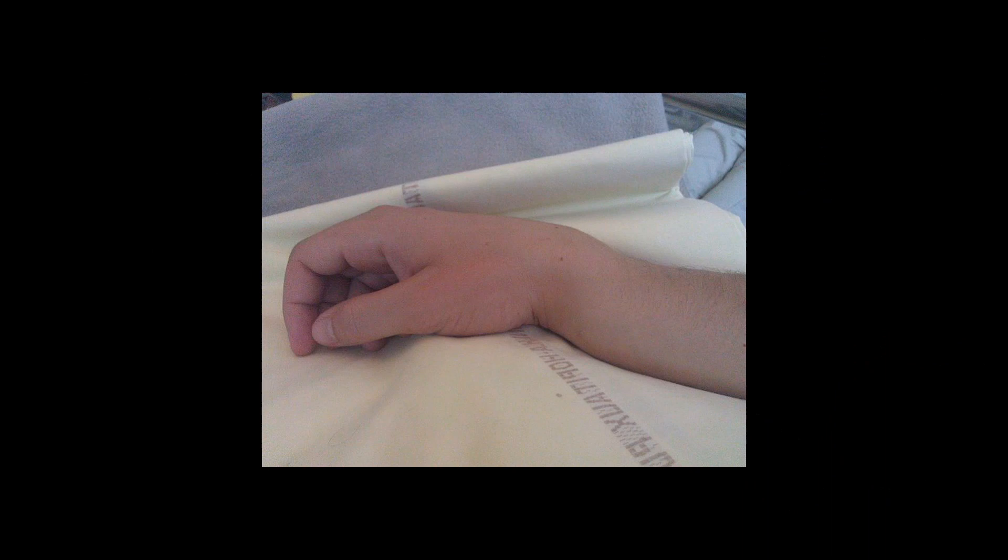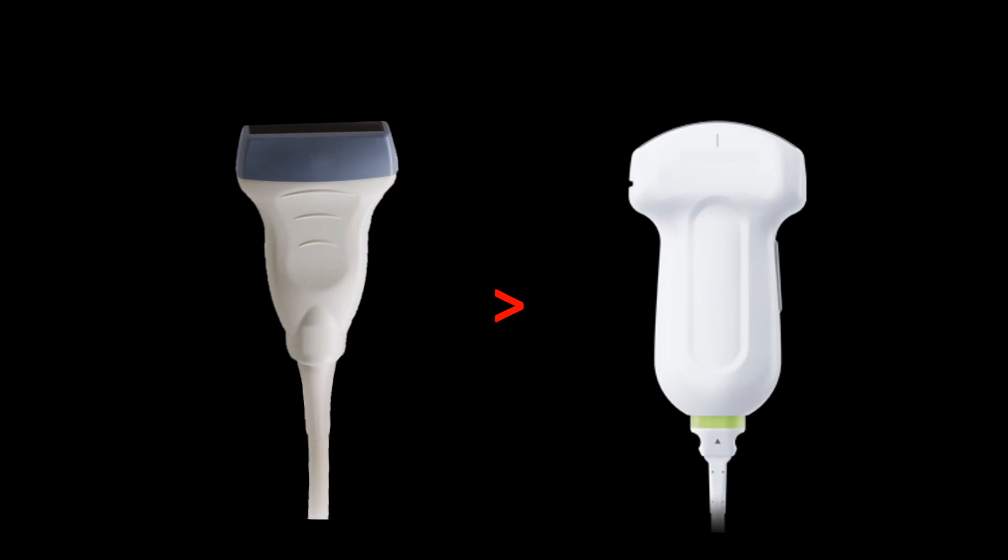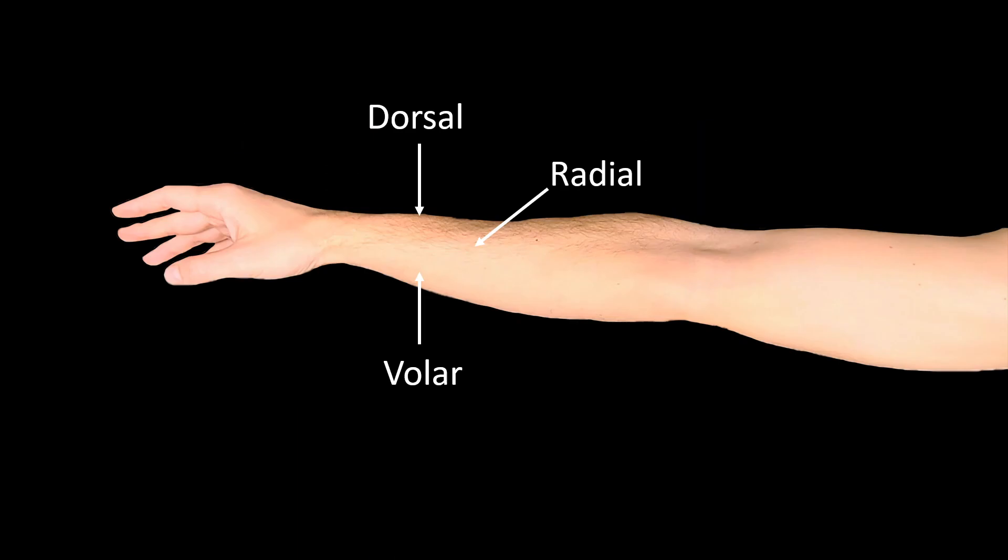Here's the scenario: you've got a patient who slipped on the ice and you've already got your triage x-ray demonstrating the fracture. Now let's say you're ready to perform your reduction. In general you're going to want to choose the linear probe as opposed to the curvilinear for this. You'll want to scan the bone from three different vantage points, and in general a longitudinal view is going to be more beneficial than a transverse view.